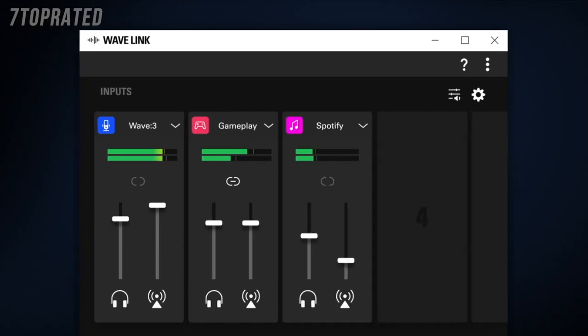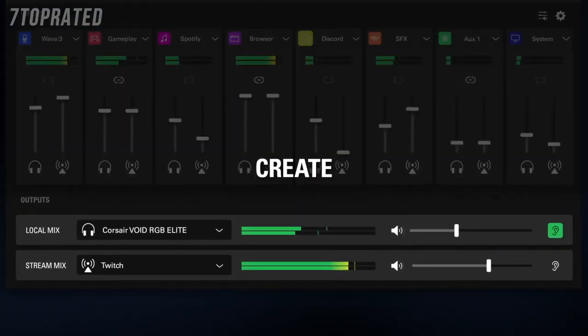What Wavelink does is it acts as your digital audio mixer and takes in all of your different audio sources, both hardware and software, and allows you to independently control them all in one place via software faders. You can create two different independent sound mixes from these audio sources: one for your stream, and one for what you're listening to.